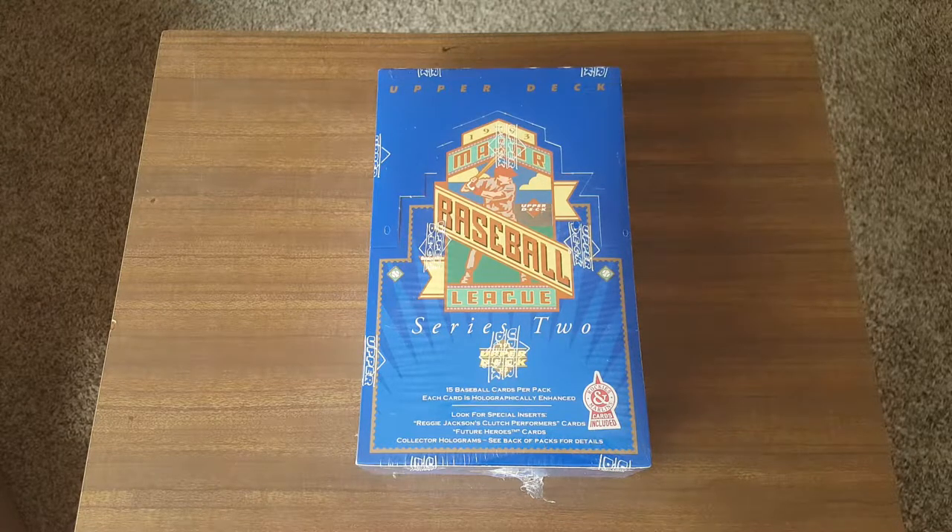Hey, what's up everybody? JR Specie here with another Box Break video, and today we're ripping a 1993 Upper Deck Series 2 — home of the Derek Jeter rookie card. So this will be a fun one.